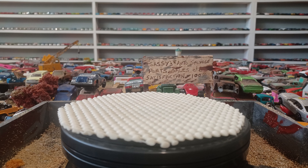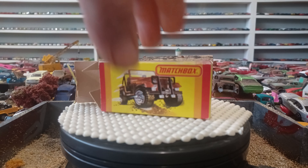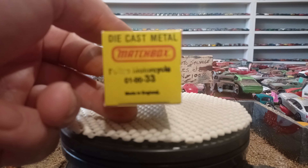Hey guys, it's Todd from Mountain 66 Diecast. How is everybody? I hope everybody's doing all right. I'm gonna bore you for about four or five minutes.